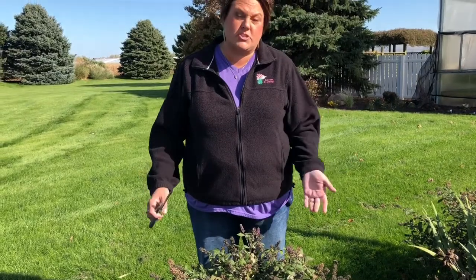Hi, this is Heidi from Garden Crossings, and I am out in the landscape today. It is fall, and I've been doing some trimming, and I've come up to our butterfly bushes. We're here in Michigan, so we're zone 5 or 6.